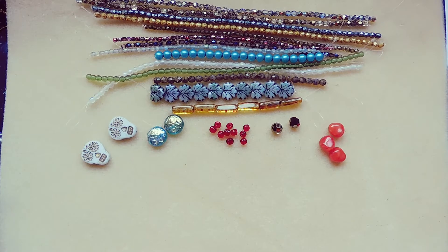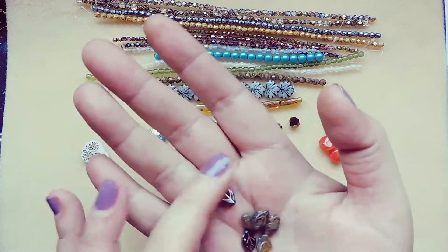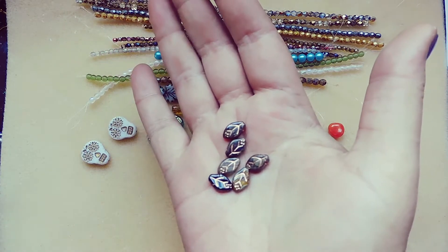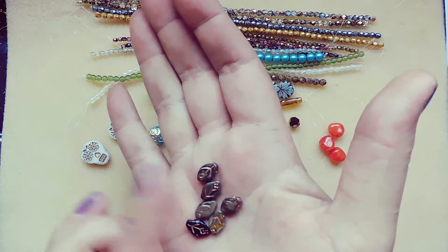Czech glass leaf, dark April green with travertine and copper wash, six pieces, 8 by 12 millimeter. I think we've received these before in a different color. Look at that copper wash — it's pretty. The hole goes through the top.